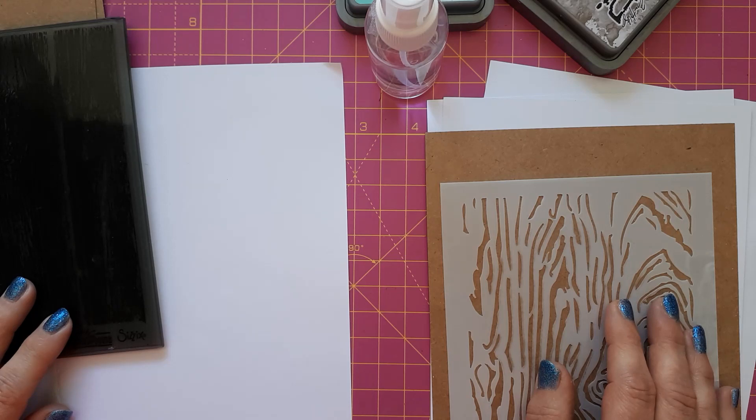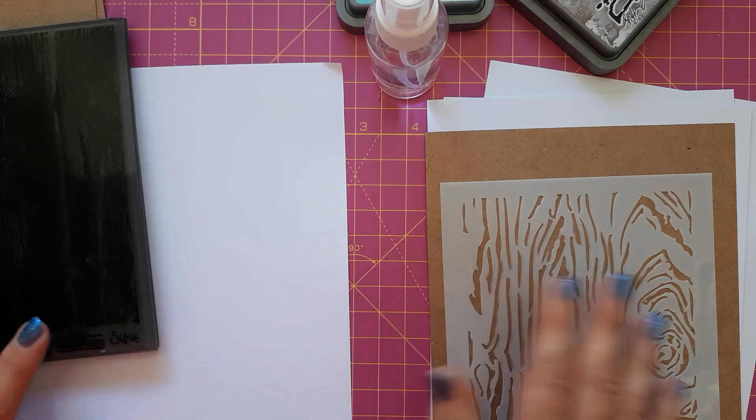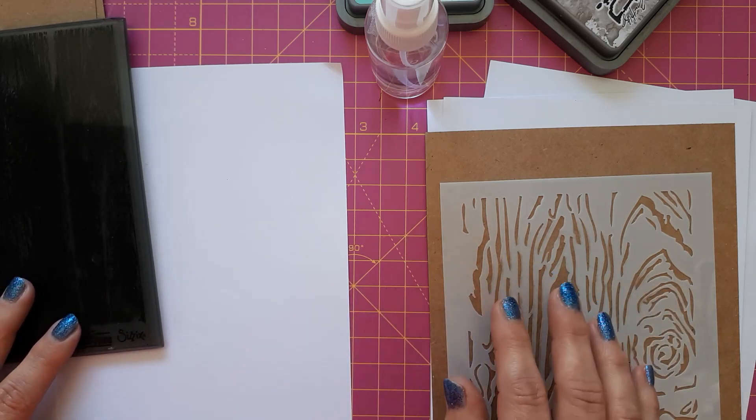Hello, this is Sabina at Crosskeys Crafts. Today I would like to show you how you can create a wood effect on your cardstock. I'm using different media and I'll also show you different ways with these media.